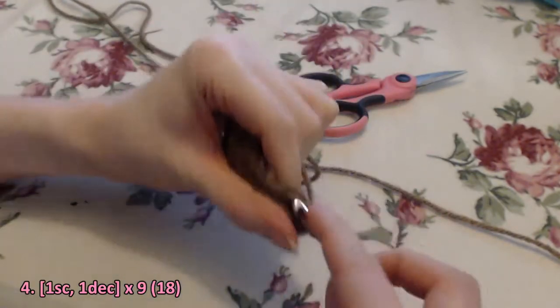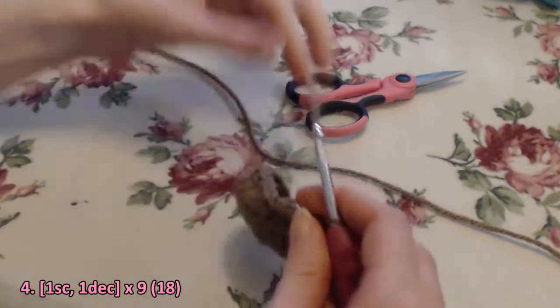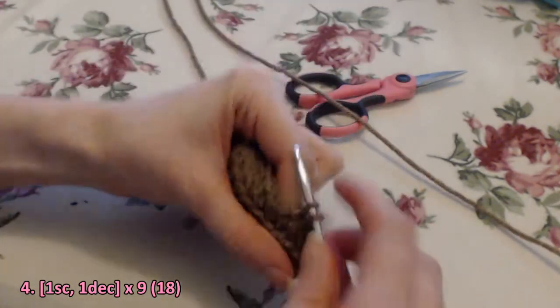For row four: one single crochet, one decrease — repeat this combination nine times. You'll have 18 stitches at the end.